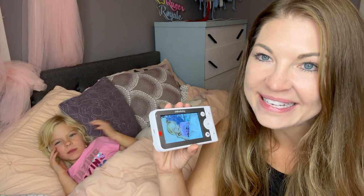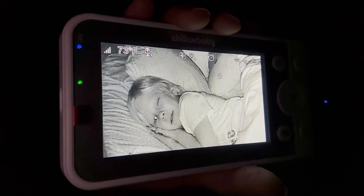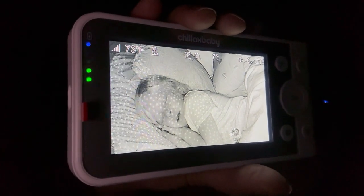I'm going to turn off the lights and see how well this works in the dark. This is the infrared in action — you can see a crystal clear image and you don't have to worry about any interference or leaving a light on at night.